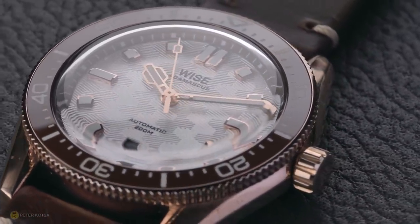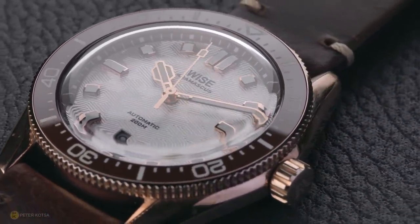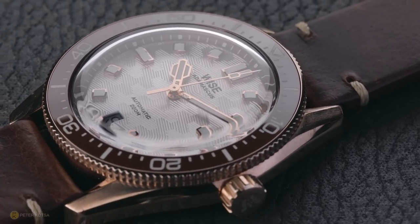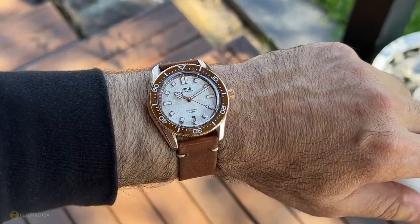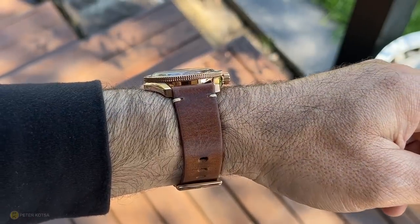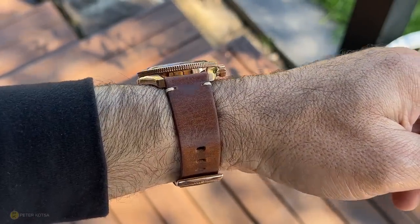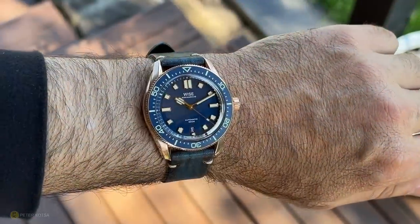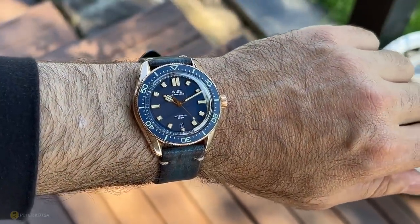There are one or two small niggles I want to see changed, but I like the watch — I like its wearability, its size, its footprint. It's extremely thin, coming in at 11.6mm for a 41mm case that offers 200 meters of water resistance and absolutely exceptional lume. But there are a couple of things that are still lacking in my eyes.